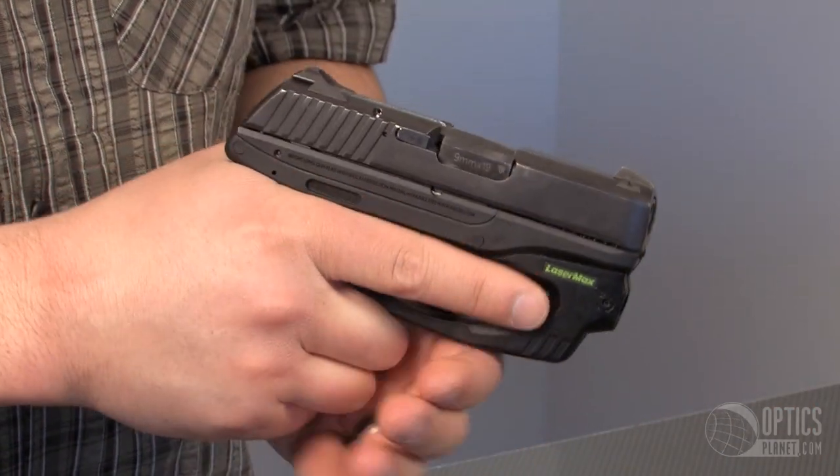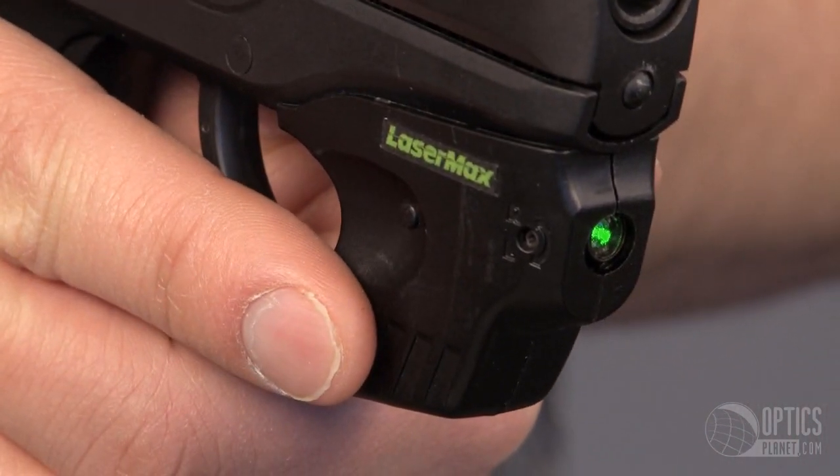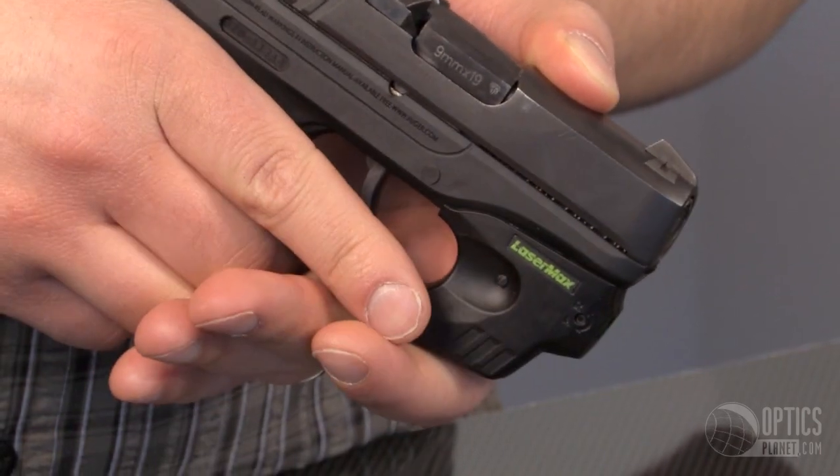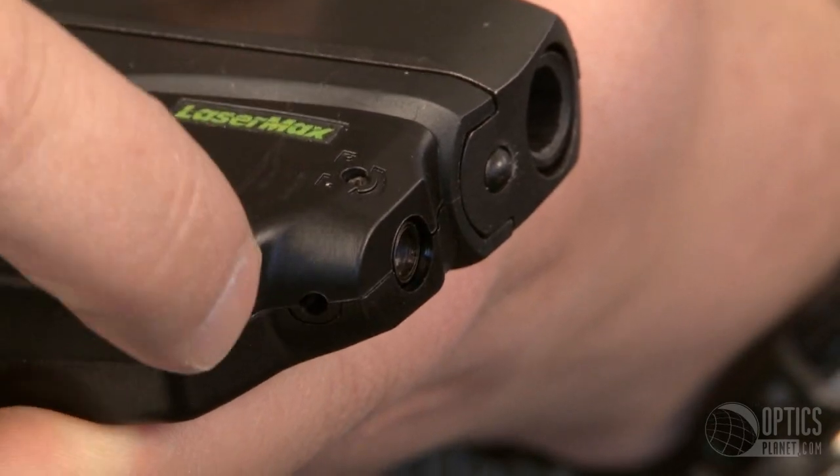The design is awesome. It's ergonomic. As you draw, your finger naturally indexes over the activation switches. They're fully ambidextrous. Located at the front of the sight, we have the adjustments for windage and elevation.